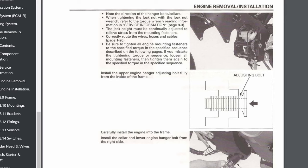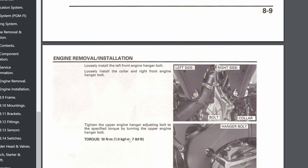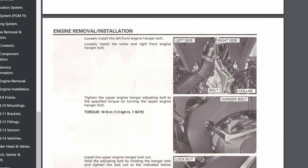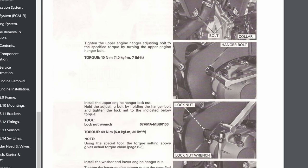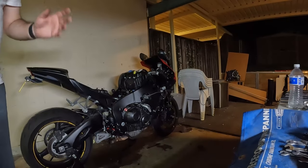Now I'm going to tighten up the main engine brackets and bolts — you need the service manual for this. This is the adjusting bolt I was talking about before. There's a particular order you need to follow: you do the adjusting bolt at 10 Nm, then the adjusting bolt lock nut, then the actual nut. It looks like you do the bottom nut first, then the top one, then the front ones. I'm going to loosen everything up first, then follow that sequence: top adjusting bolt, top lock nut, bottom nut, then the front bolts.